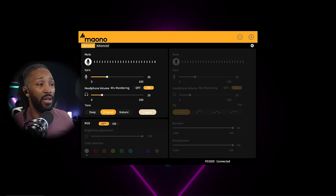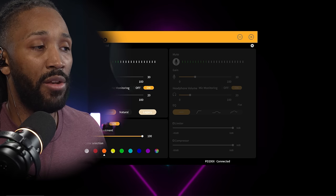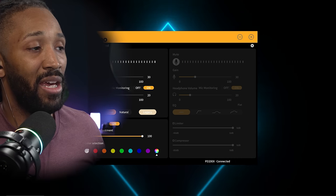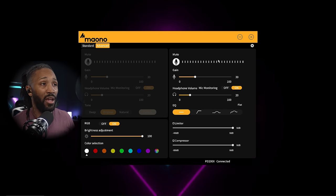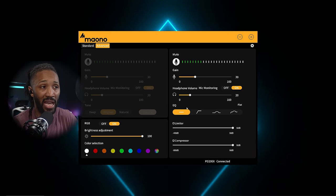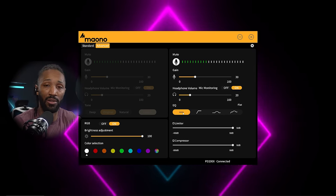Moving over to the RGB controls, you can control the lighting from the software — turn it off, turn it back on, adjust brightness, and cycle through colors. There's a rainbow mode for gaming, but I'm going with white. In the advanced tab you have the same mute and gain controls at the top. The 'flat' profile removes most processing and gives you a clean, flat signal, cleaning up lows and highs.